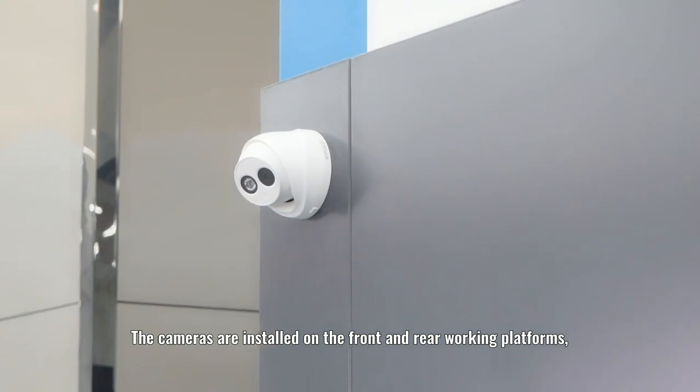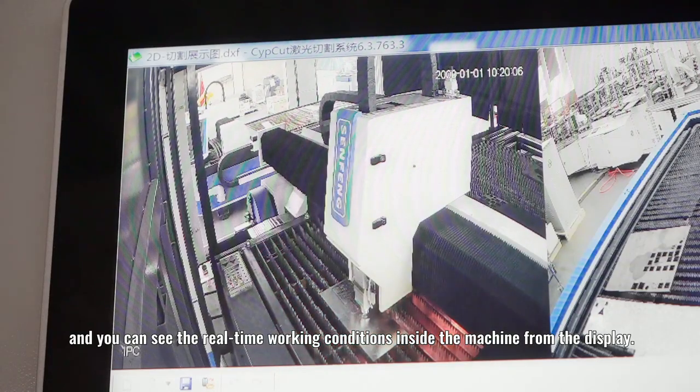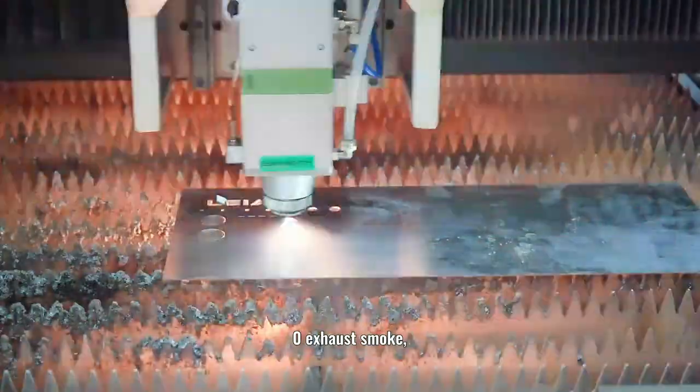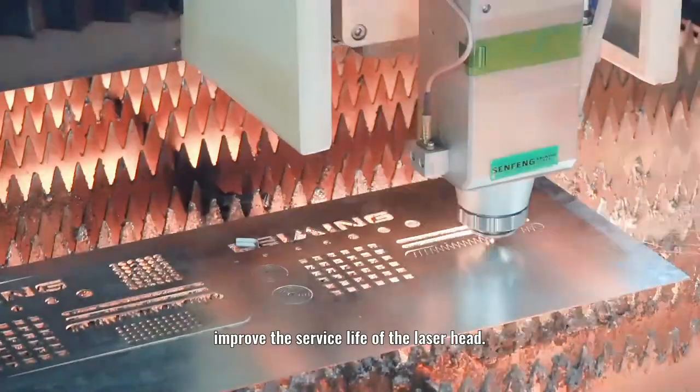Cameras are installed on the front and rear working platform, and you can see the real-time working conditions inside the machine from the display. The upgraded smoke exhaust system achieves zero exhaust smoke, protecting the laser head and improving the service life of the laser head.